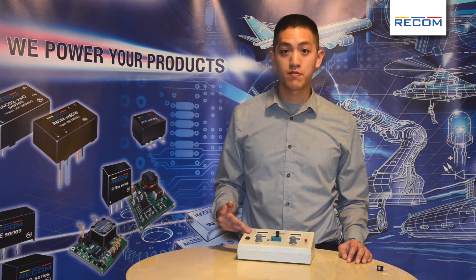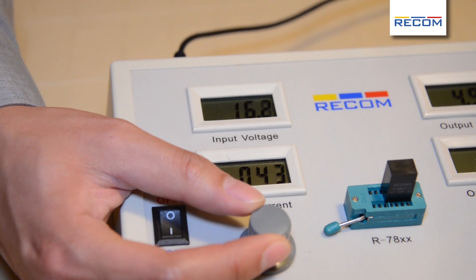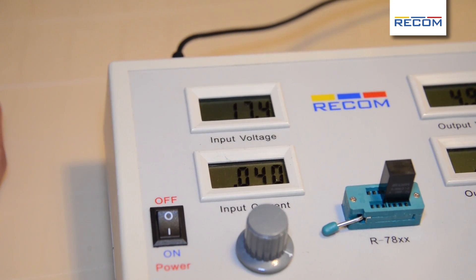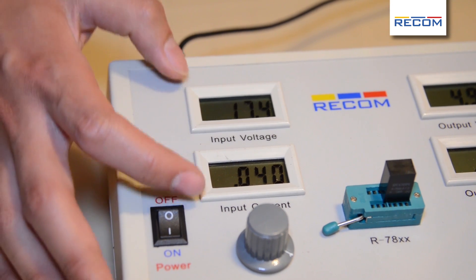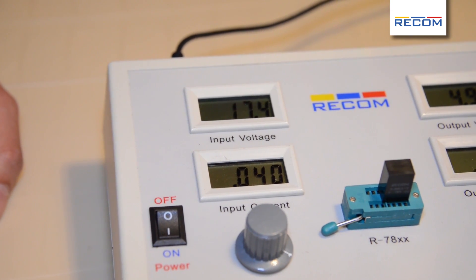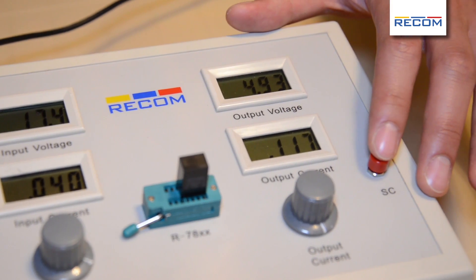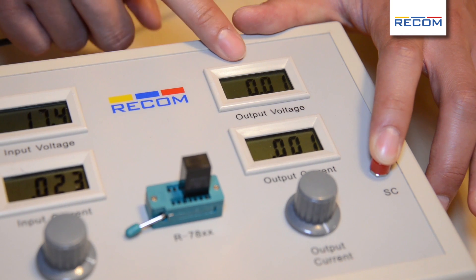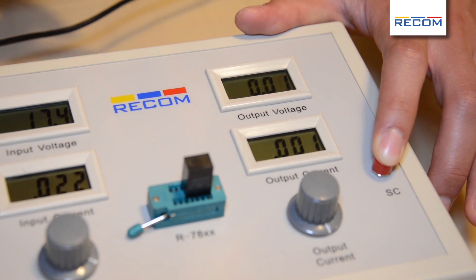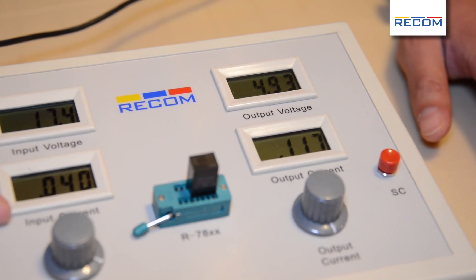So here we have the same input power. However, if we increase the voltage, the current will go down. So we have the same input power, and the converter itself will not use more power as you increase the voltage because the current will go down. Additionally, we have short circuit protection. So if you short circuit it, the output voltage will go down and the output current will go down. The input power will also go down, so the converter won't use any power.